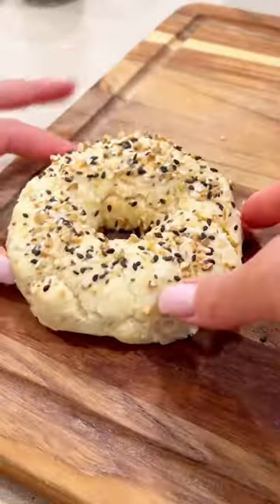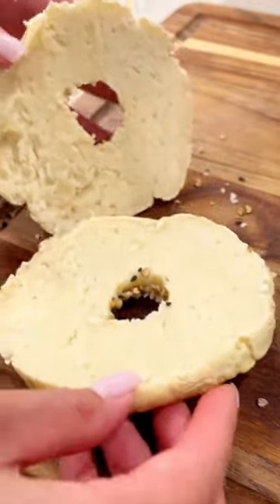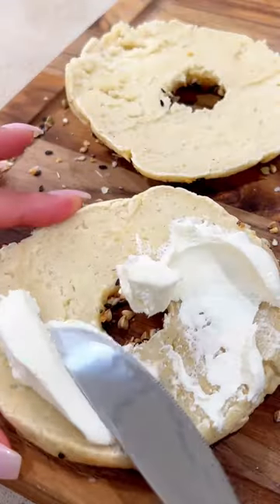Cool for 10 to 15 minutes, then use a bread knife to slice and open. I added dairy-free cream cheese, lox, tomato slices, red onions, capers, and fresh lemon juice.